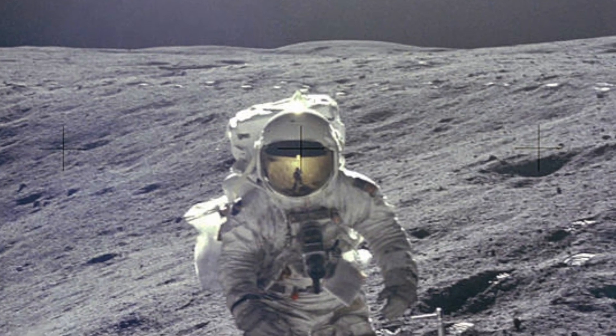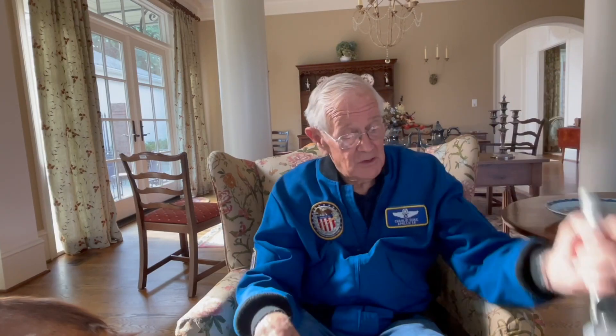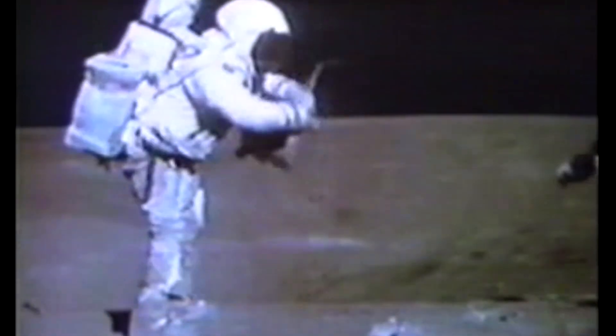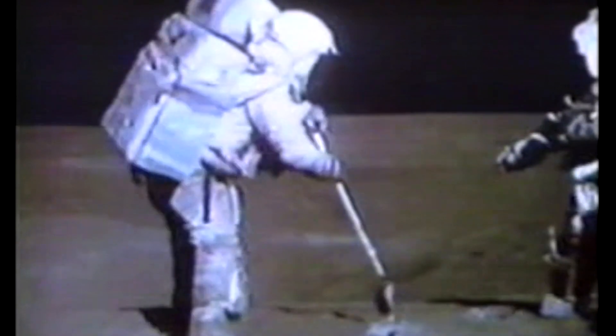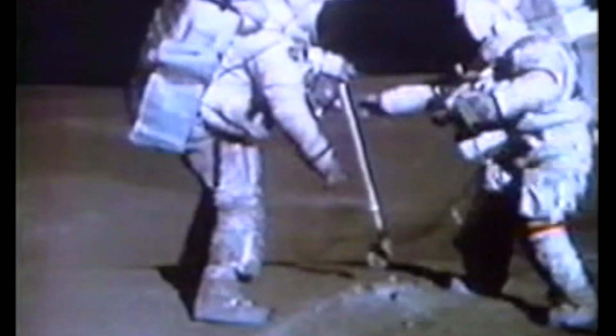There's a picture on our first EVA of me standing on the side of Plum Crater. I'm facing the camera, John is taking the picture, and right next to me you can see the shovel handle stuck into the lunar surface while I'm standing there. Once we parked the rover, we turned on the TV camera and Mission Control controlled the camera — they'd follow us around, zoom in and out, and see us collecting and identifying rocks and soil samples. So the use of this tool was well documented.